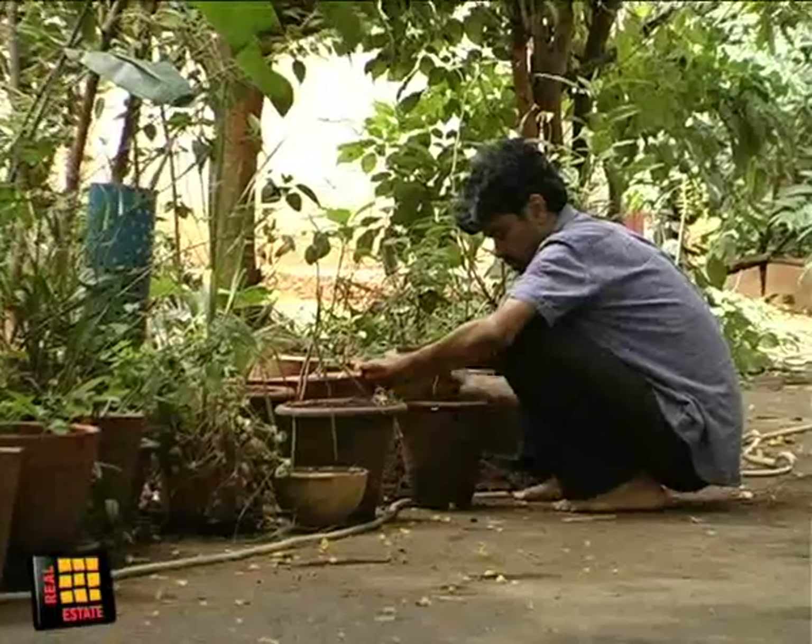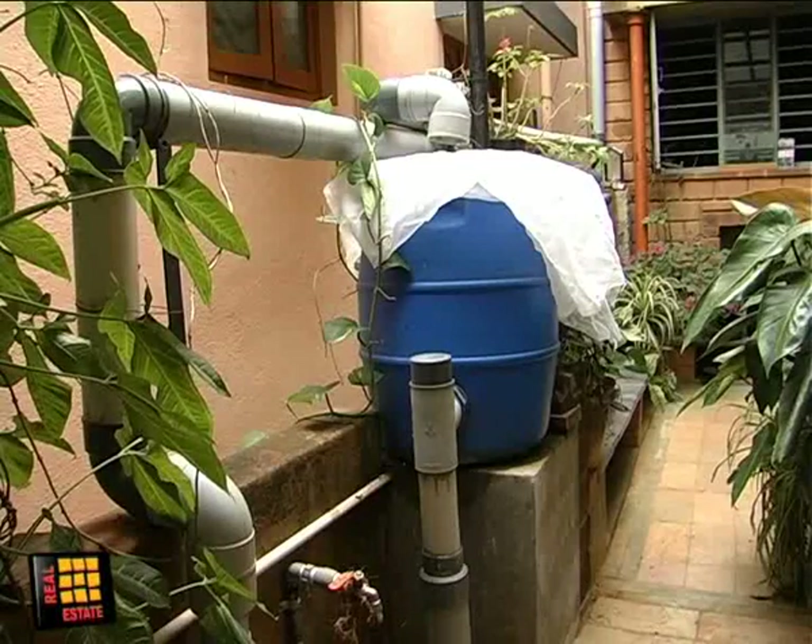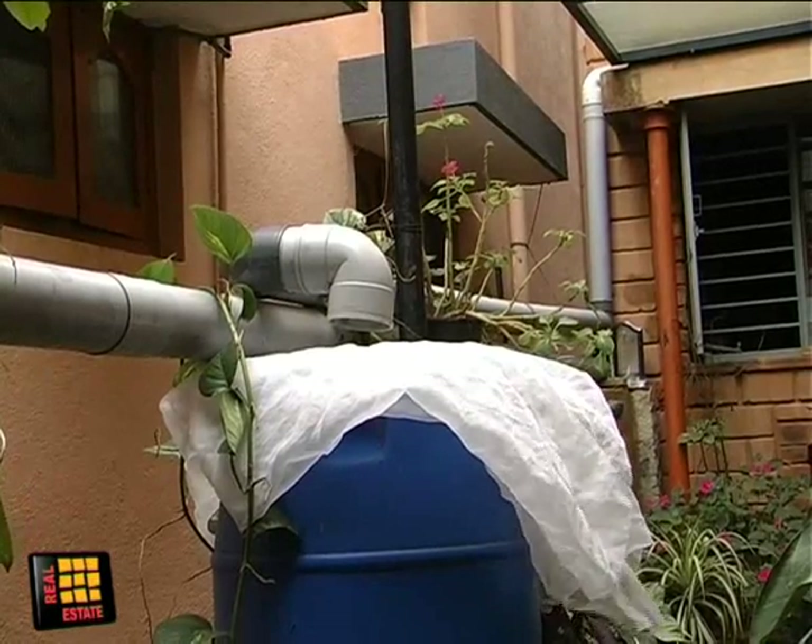City-based architect S. Vishwanath has been a crusader for rainwater harvesting. He believes that Bangalore is one of the best suited cities for this. Bangalore receives 970 mm of rain in an average year, and there are about 60 rainy days spread from April to November.